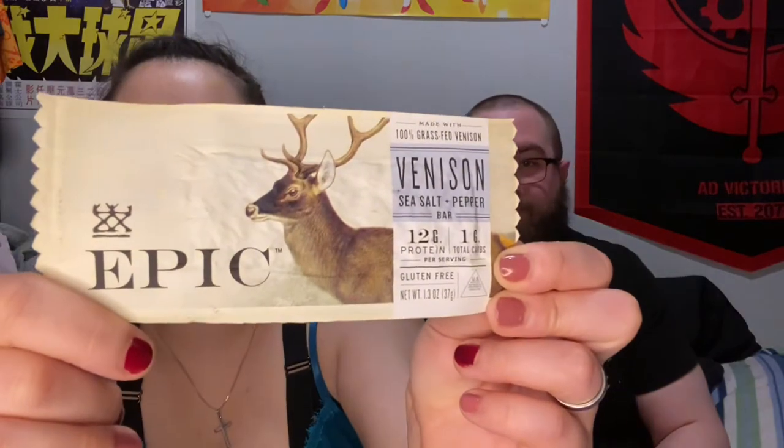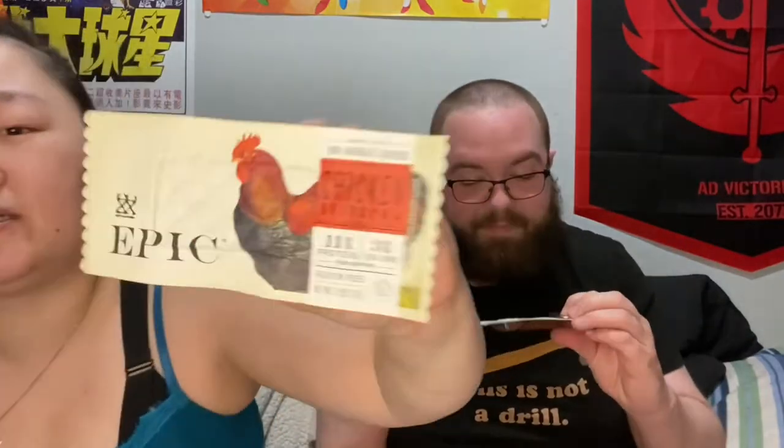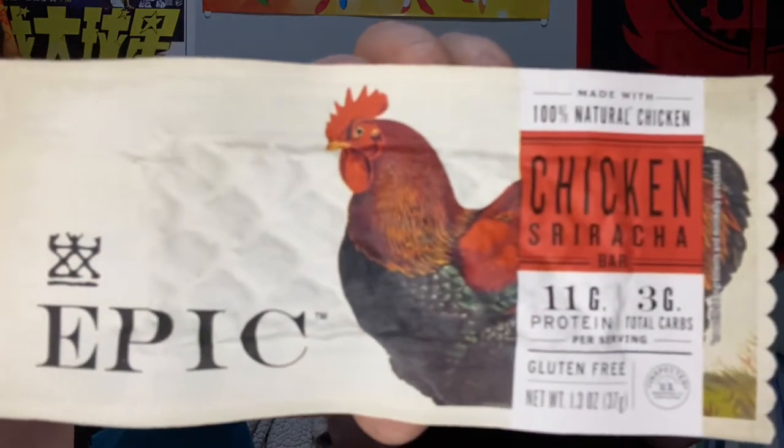We got venison, chicken sriracha, and bison. The bison is uncured bacon plus cranberry with seven grams of protein. The venison is sea salt plus pepper with 12 grams of protein and is gluten-free. And the chicken sriracha is 11 grams of protein, also gluten-free.